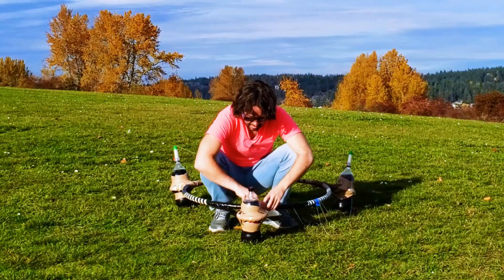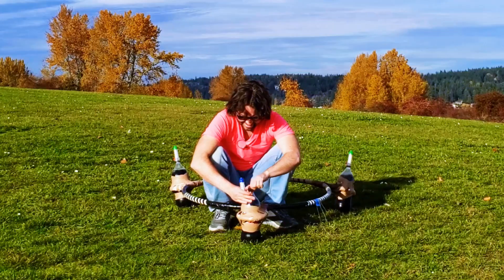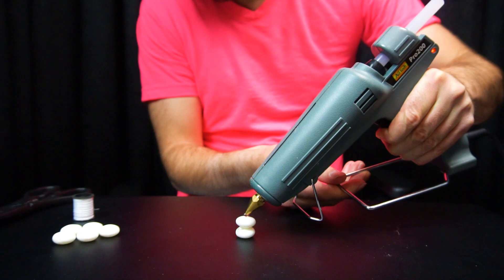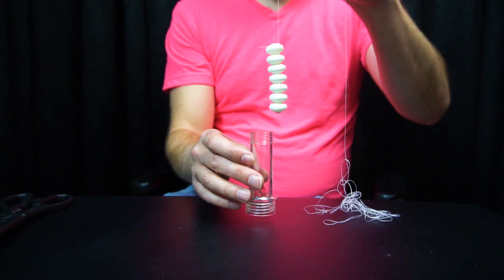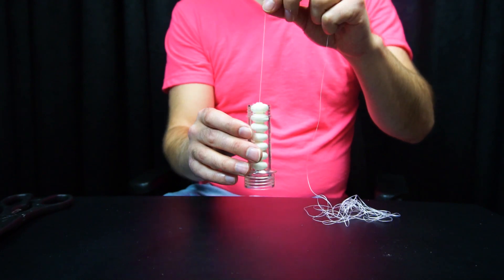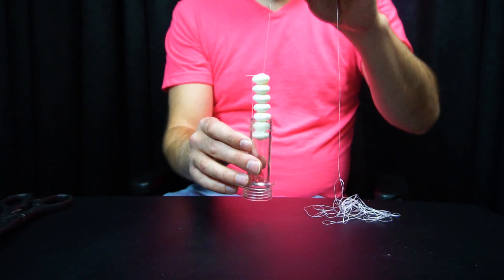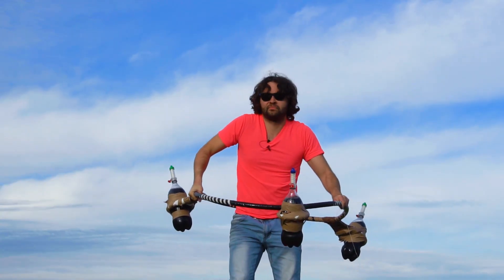Experiment number two. In this experiment, instead of plastic containers, I strapped three two-liter Coke bottles to a hoop. On each bottle, I screwed on these Coke geyser tubes. Then I hot glued a bunch of Mentos together with a string at the end to lower into the tubes to drop into the Coke. So hopefully when I release the strings, the Mentos will fall into the Coke bottles, creating big geysers while the hoop is spinning.